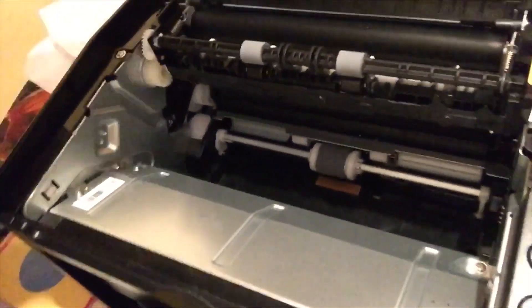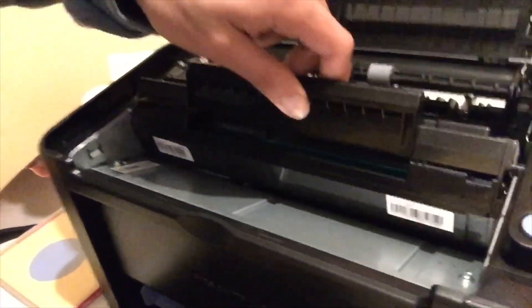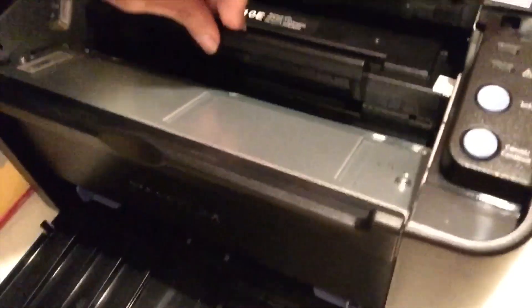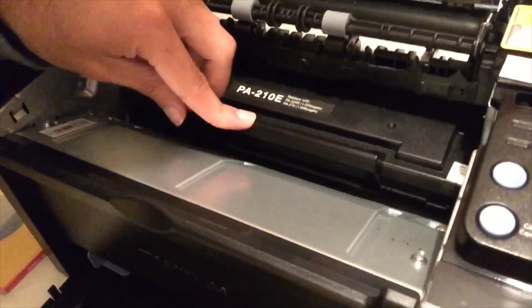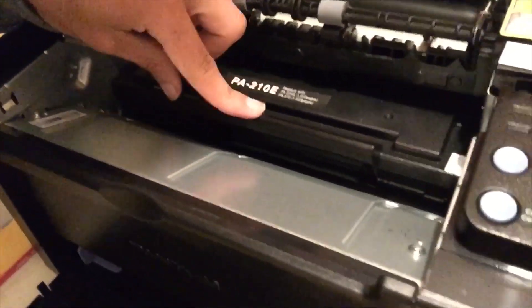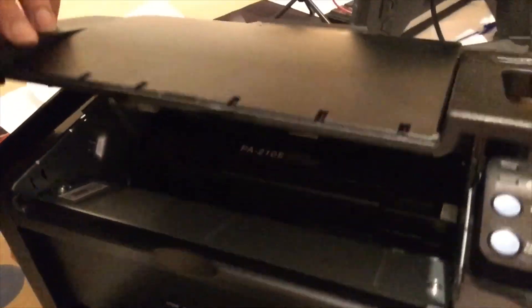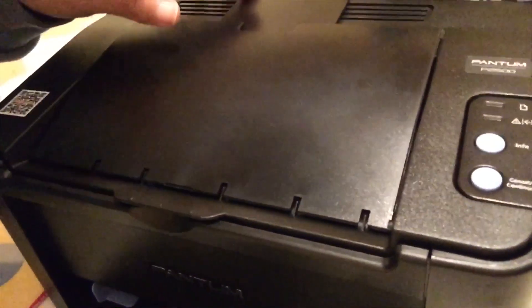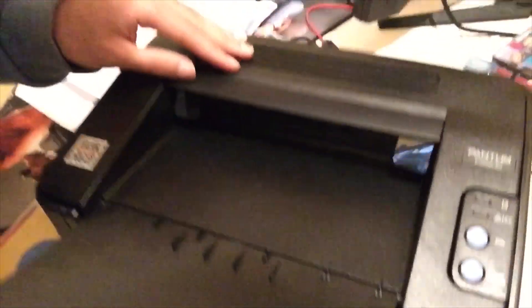Now simply bring back all the elements — do the same steps backwards. Put back the cartridge, make sure to push it back down until you hear a click, and then close it like that. You're done and can now print again normally.